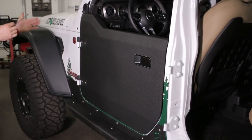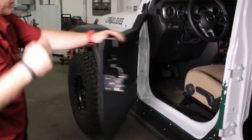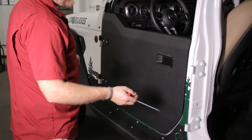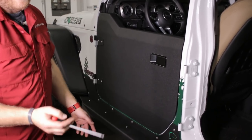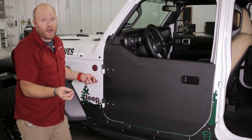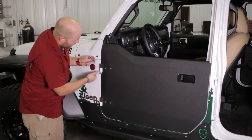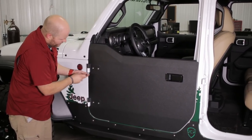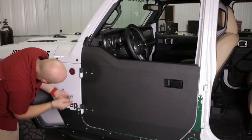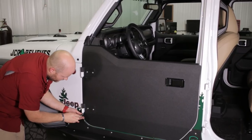Once everything looks nice and even and level, give the doors another check — make sure they close softly, make sure they slam closed. Once all that is done, go through and tighten all those bolts that we left snug before. If you want to mount these doors more securely so someone can't easily walk off with them, we give you some nylock nuts to go on the hinge pins. Those tighten down with a half-inch end wrench or half-inch socket — take them to the point where the nylock grabs, just so they don't rub against the factory hinge and cause binding.